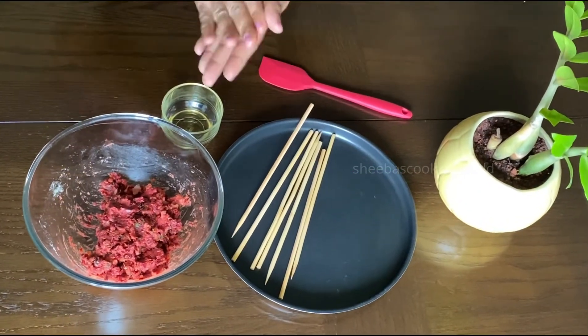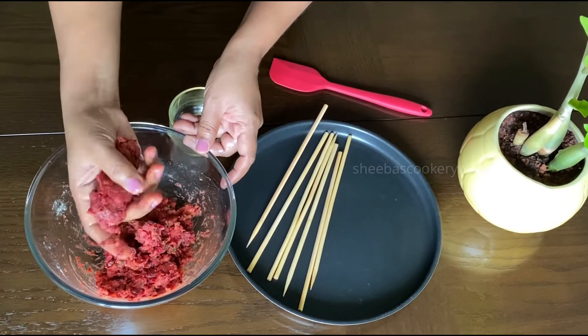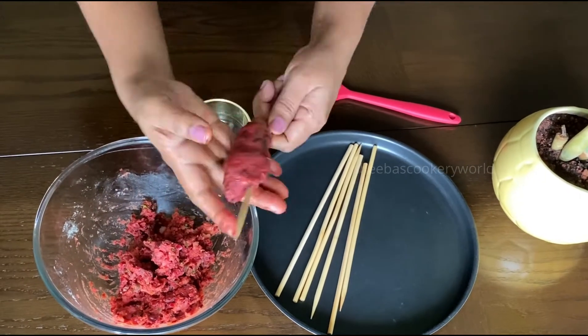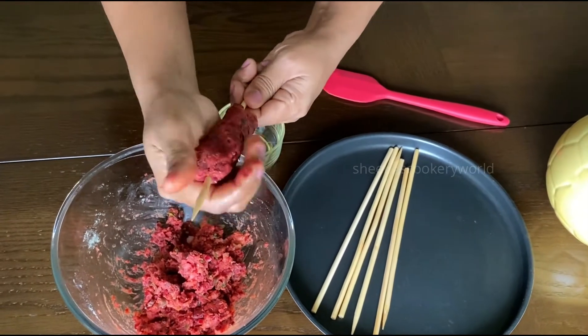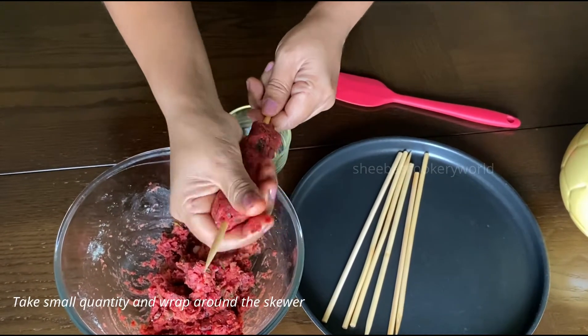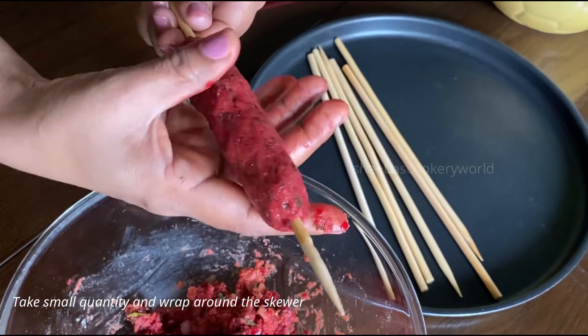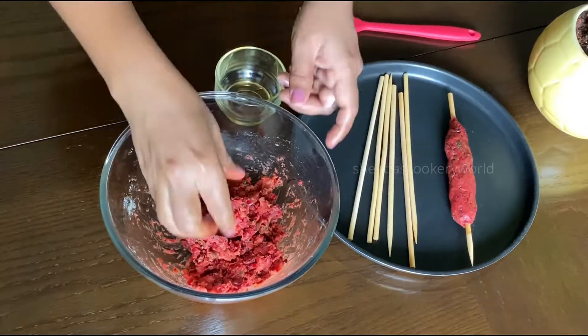Now the seek kebab mixture is ready, let's start making them. I have these bamboo skewers which I'm going to use — they were pretty long so I cut them into two pieces. Take a small quantity of the mixture and wrap it around the skewer. Spread the mixture along the length and give it a cylindrical shape.